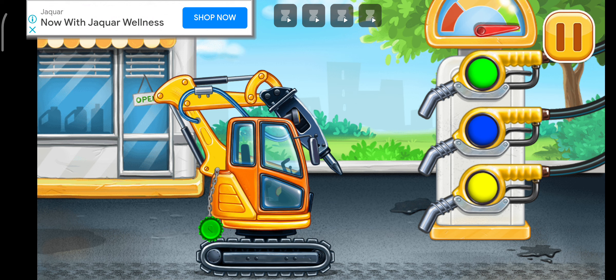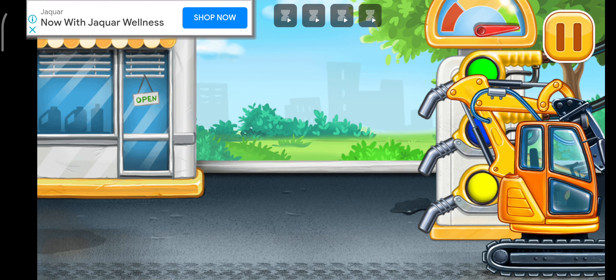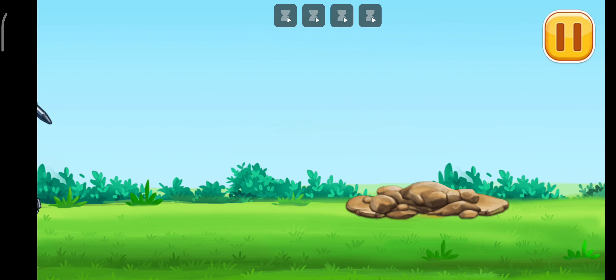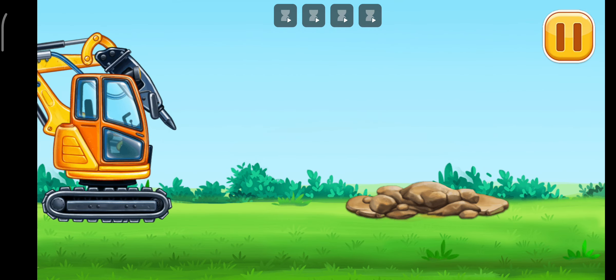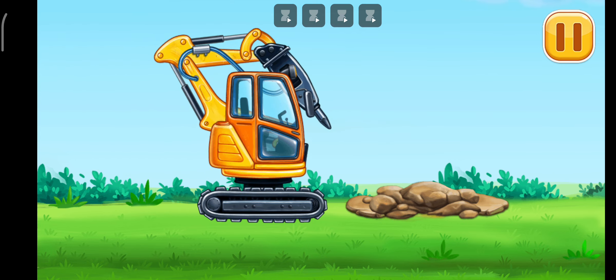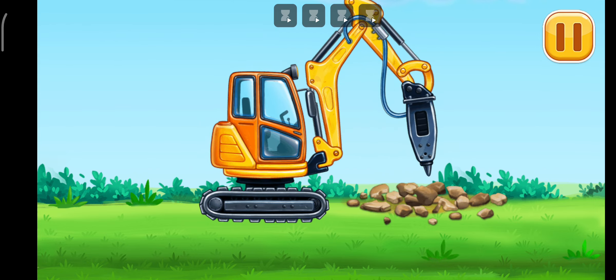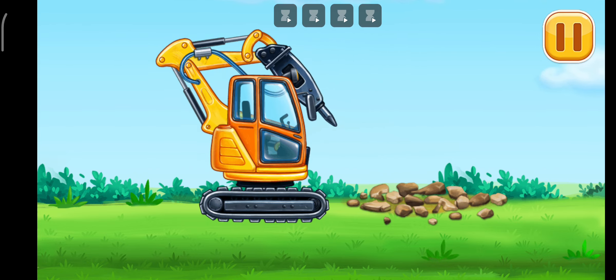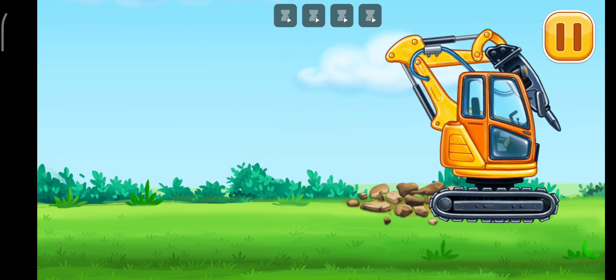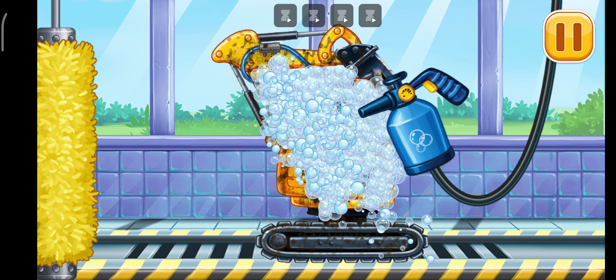You are doing really great! Let's crack the biggest rocks. We need to wash the hydraulic hammer.